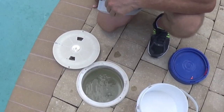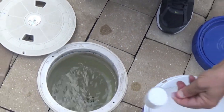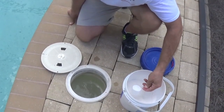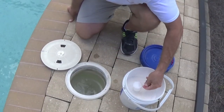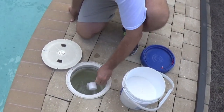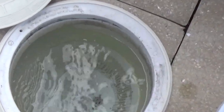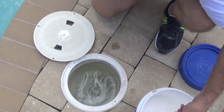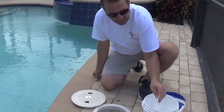The skimmer is on, the pool's running, and there's plenty of flow through the skimmer. I'm going to put eight scoops right in the skimmer — I don't have to go extremely slow, but I'm not going to pour it all in at one time. That's two, three, four, five, six, seven, eight.